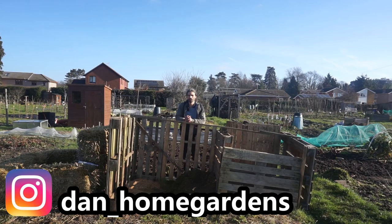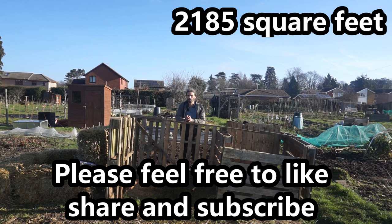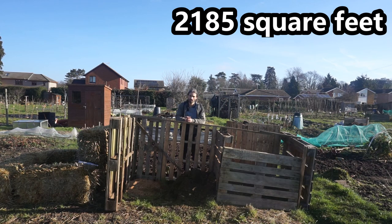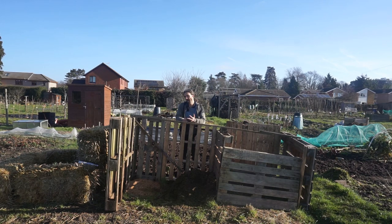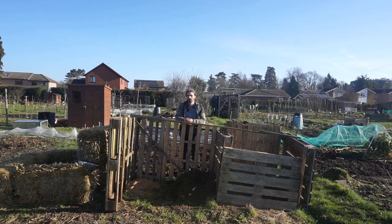Hello, it's the 27th of February 2021. So I took on this allotment in December last year, so I've had it about two and a half, three months now. It's 203 square metres. Out of an allotment, I need three things: low maintenance, productive and enjoyable. I'm going to show you some things you can do to your allotment or your growing space to hopefully achieve those things.